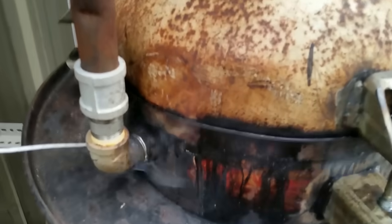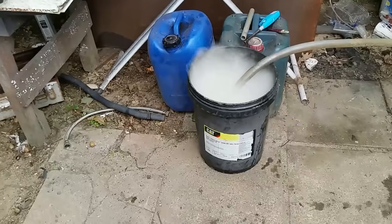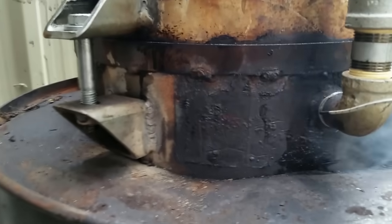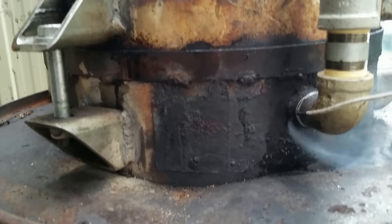Still got a bit of leakage around this seam here. From the amount of smoke here, it looks like I've got a leak in the weld. Yes, I have. It's a good job I'm not a welder — there'll be stories told about me in the lunchroom.